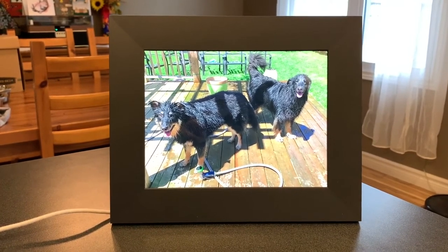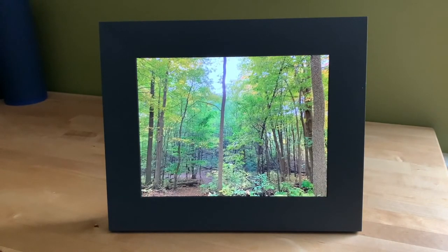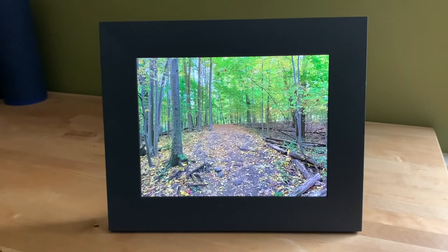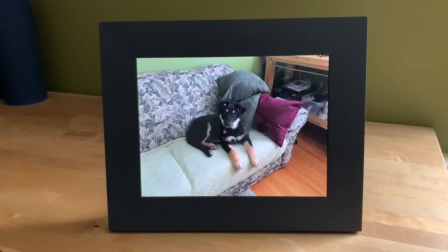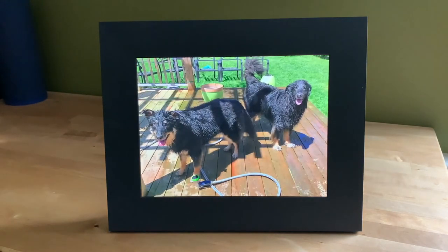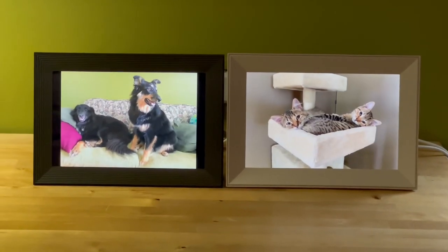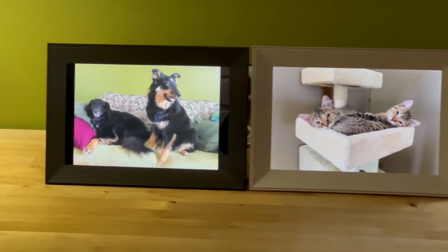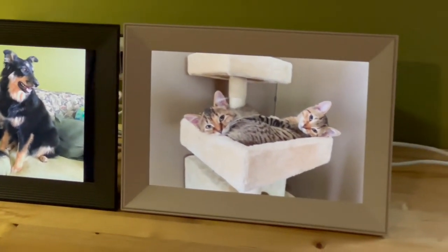Whichever Aura Wi-Fi connected digital photo frame you choose — the Sawyer, the new Carver Luxe and Buddy, or any of the company's other offerings — you can count on premium quality, fashionable design, high quality images, and an easy intuitive user interface that lets you share images with your friends and family. You'll find Aura connected photo frames, along with digital photo frames from all the top selling brands at Best Buy. To learn more about the Aura Sawyer, Carver Luxe, and Buddy Wi-Fi connected digital photo frames, be sure to read my full review on Best Buy Canada's blog.